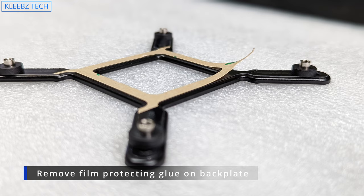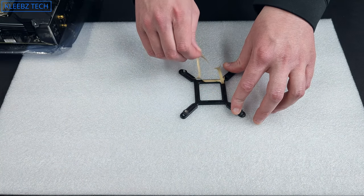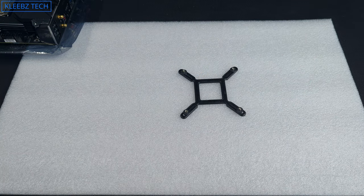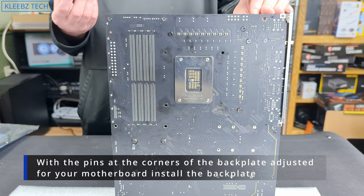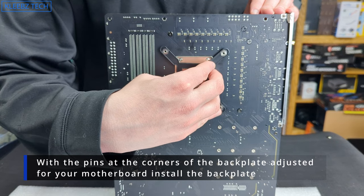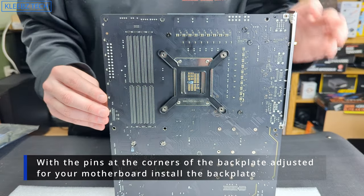The back plate has a paper film covering the adhesive — remove that. The adhesive makes it easier to attach the back plate to the motherboard without it falling off while attaching the standoffs, and it also lets you install it while the motherboard is already vertically mounted in your case. Now line up the pins with the holes in the motherboard, attach the back plate, and place it down.